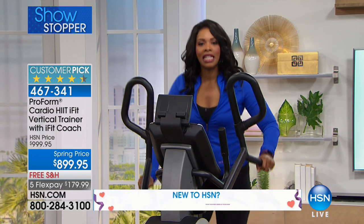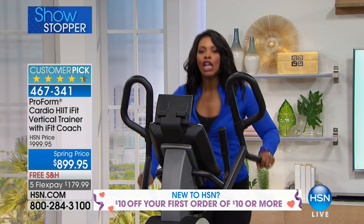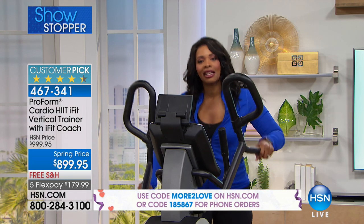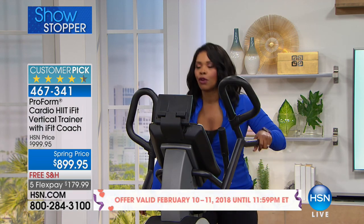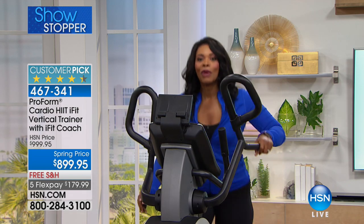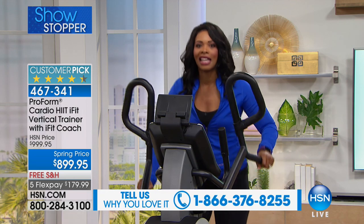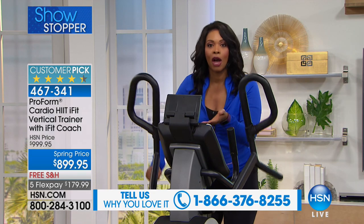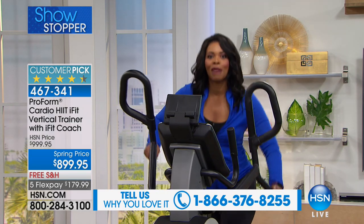When you listen to these testimonials — whether it's Craig or Amber — you're hearing people who are just like you and me. The only difference is they decided to get the vertical trainer. They got on for a few minutes a day, used it, and saw results. We know what we're supposed to do — eat right and exercise. Eating right: your iFit personal trainer can help with nutrition plans. Exercising: that's where the vertical trainer comes in.